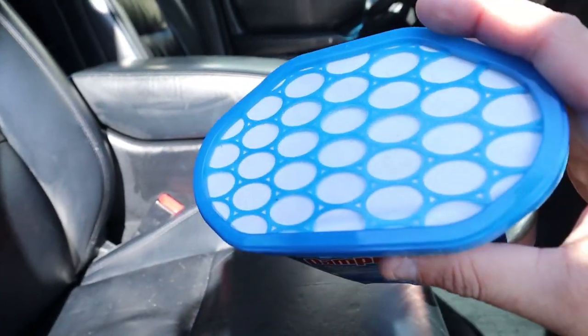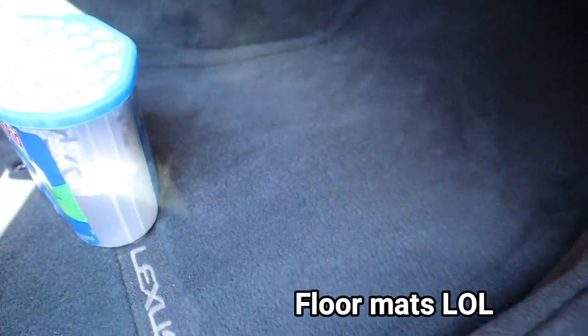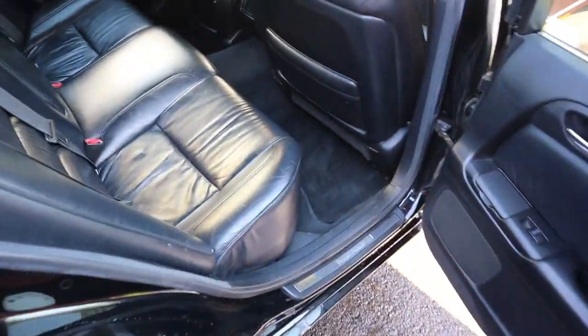But for right now I did put a DampRid in there. I have another one that I'm going to end up putting in here too — just threw this inside. I'm going to put one in the front and then also throw one in the back. But yeah, the seats are all looking good as you can see here. Everything's wrapped together. Back seat all nice and clean. Looking good.